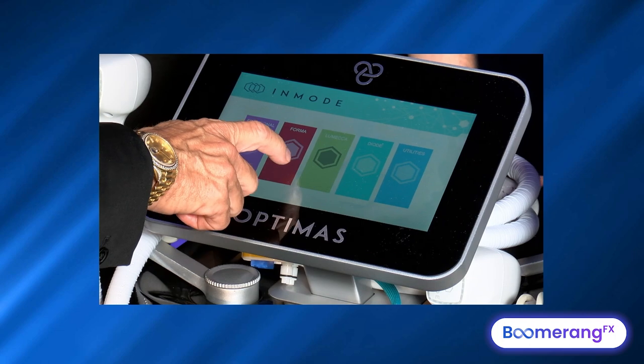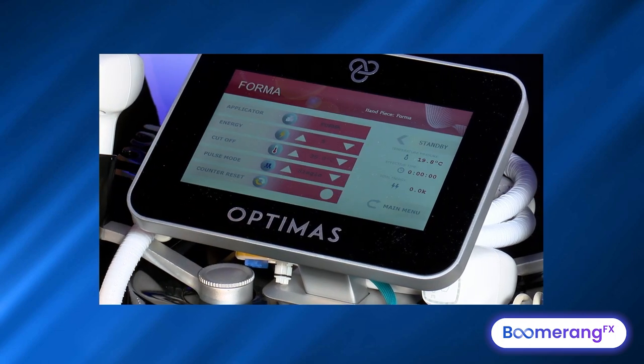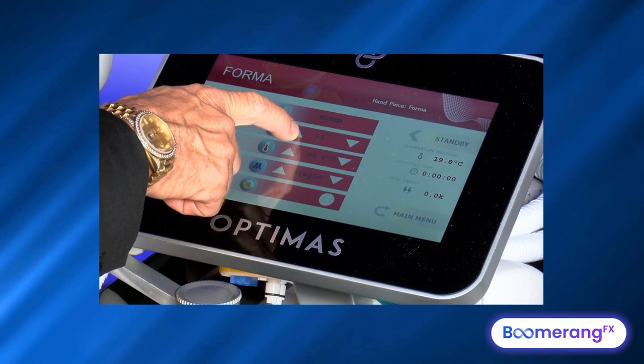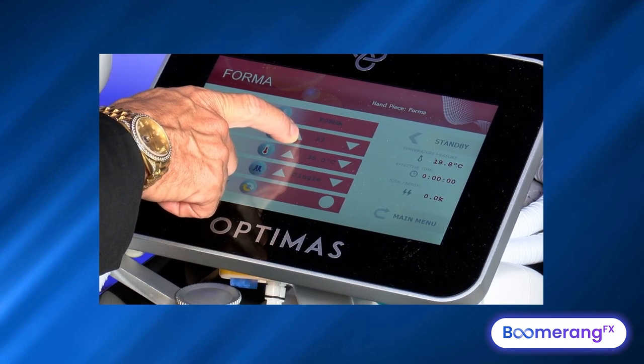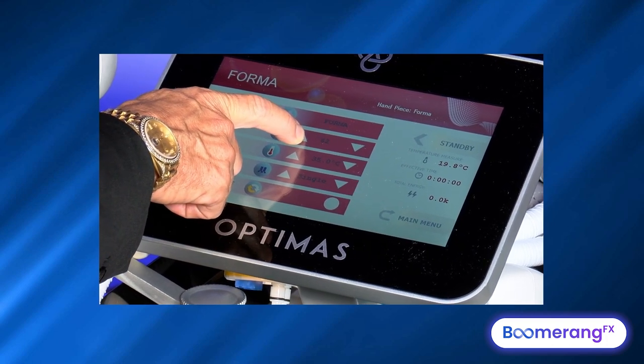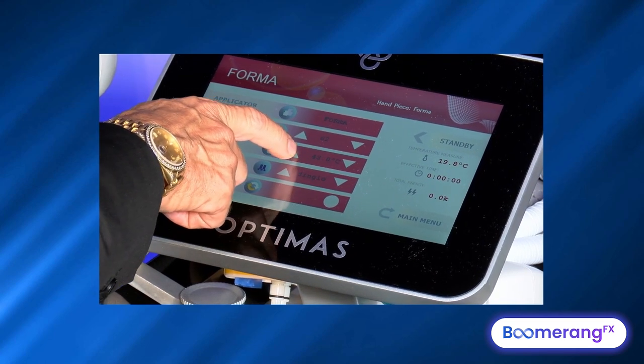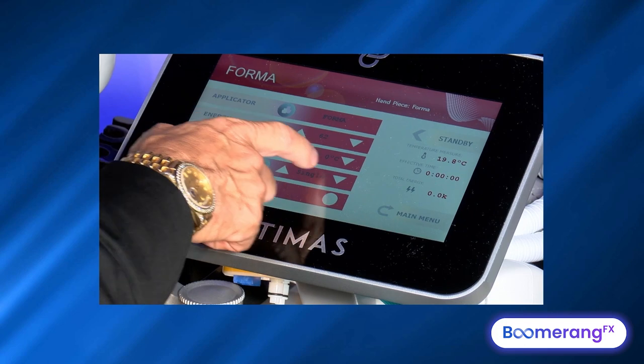We've already done our IPL. Now we go to the Forma. We hit Moving Bulk Heating Temperature Controlled RF and use the Forma applicator. Typically we'll be between 50 and 60 millijoules for the smooth electrode, and we'll be heating up to 43 degrees. This is for demo purposes, so we'll be a little bit quicker today.